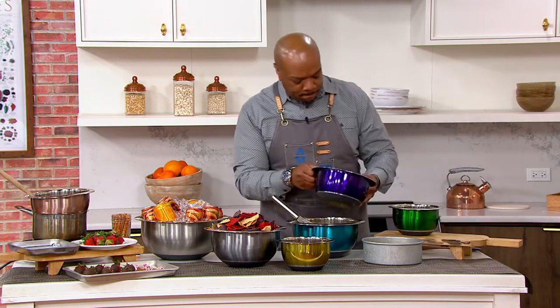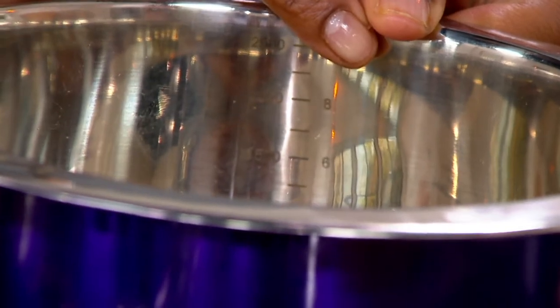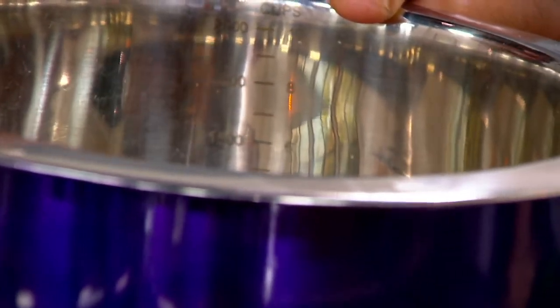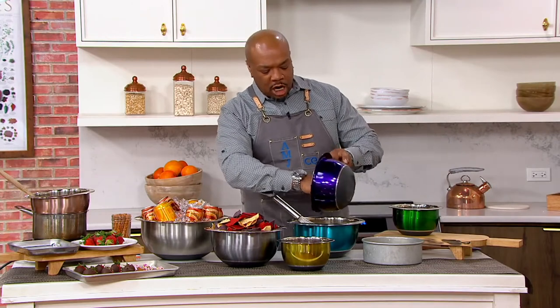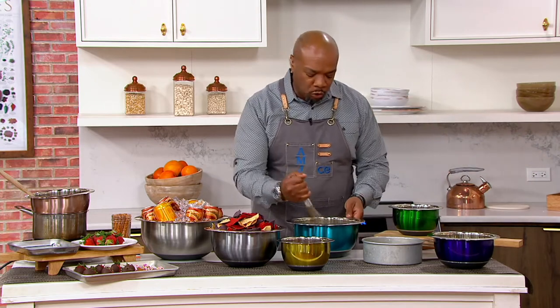I want to show you — we have measurements inside. They're hard to see from a distance, but you can see them here. We have cups and milliliters on one side. So if you're building a recipe, a vinaigrette, or a dressing — build it in the bowl. Measure out your ingredients right there, because it's built in. You don't have to bring out the measuring cups.